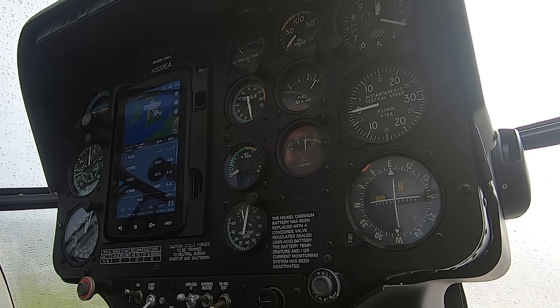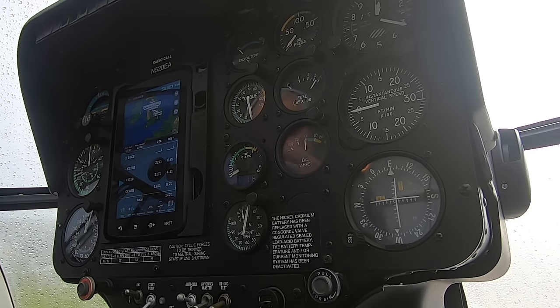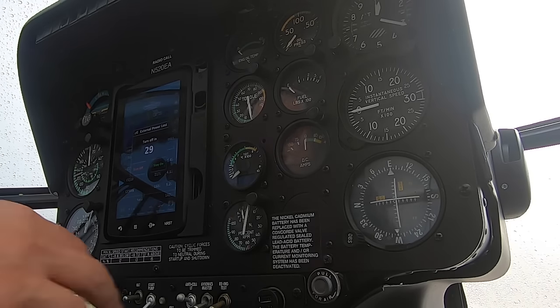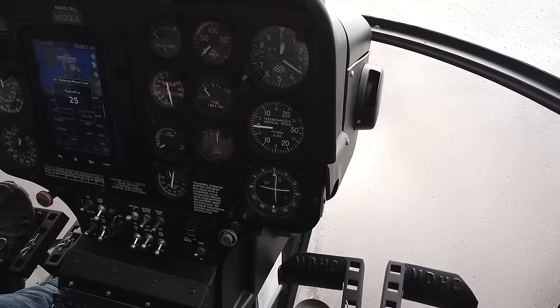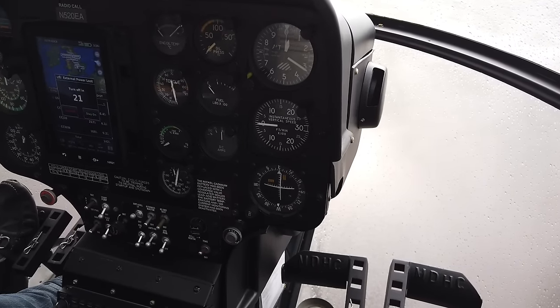Altimeter we know and we've got that set correctly for the QFE right now — the QNH to say. All other electrical switches are off, avionics off, the battery off, so everything is off at the moment. Radio switches are all off and the circuit breakers are all in.